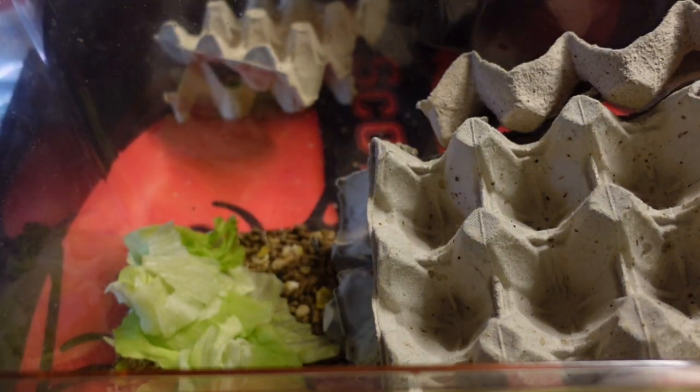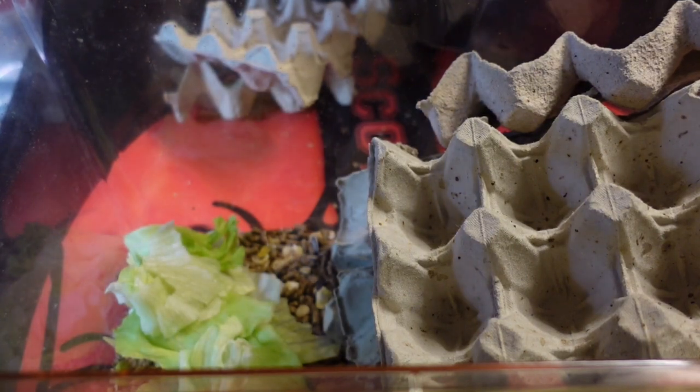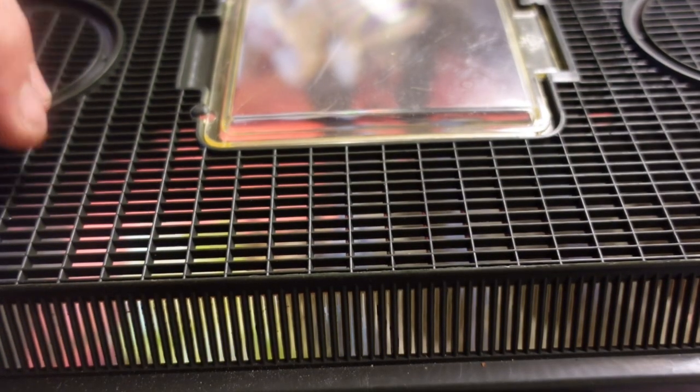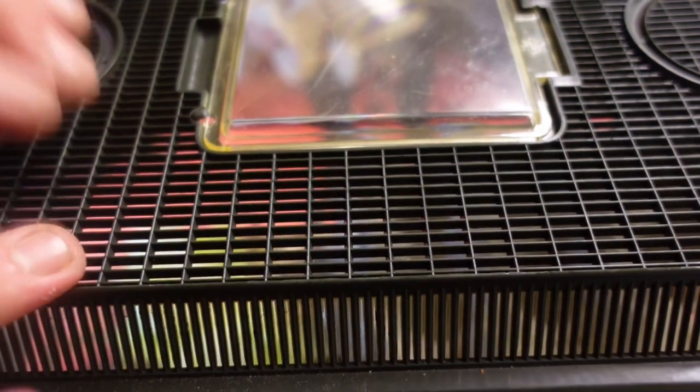Remember, this is a starter colony, so we're putting a starter colony in there to hopefully grow massive, and then we'll be moving it into a bigger box. Another key thing: with the cricket keeper lid, the holes mean the babies could possibly climb out. So what we're going to do is put some Vaseline.